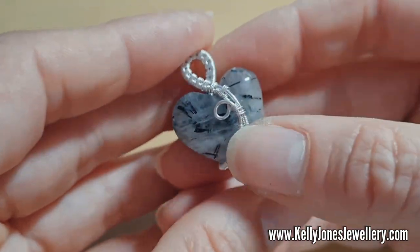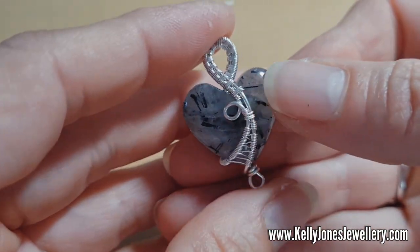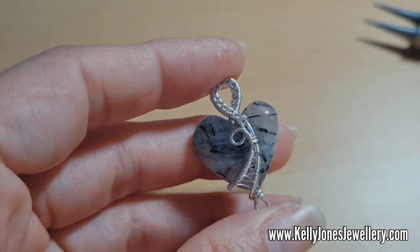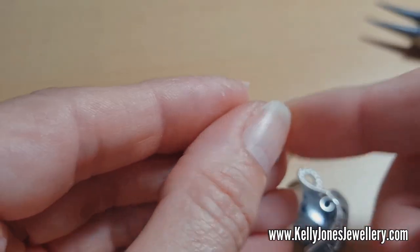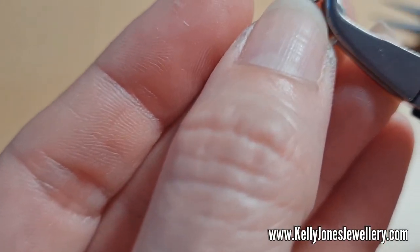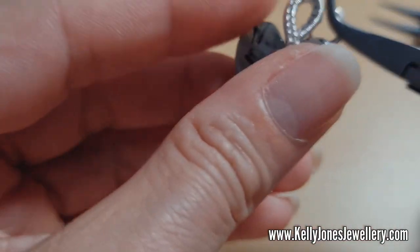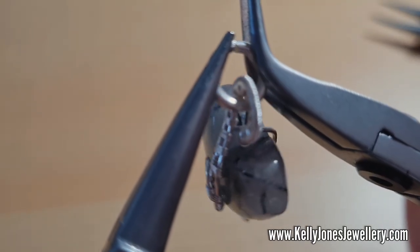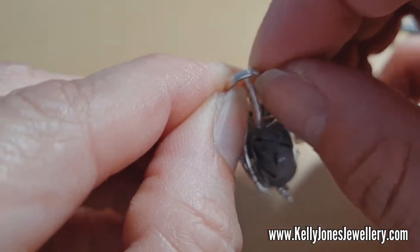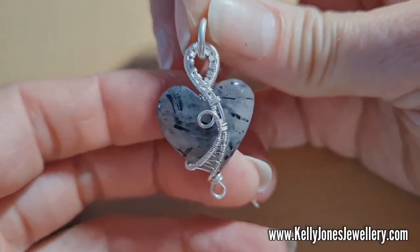That's the bulk of it done — I've got a quick one for you this week! I like this design, I think it's quite cute. I'm going to pop my jump ring on the top loop using a pair of pliers. So that's the main piece done — I just need the little dangle now.